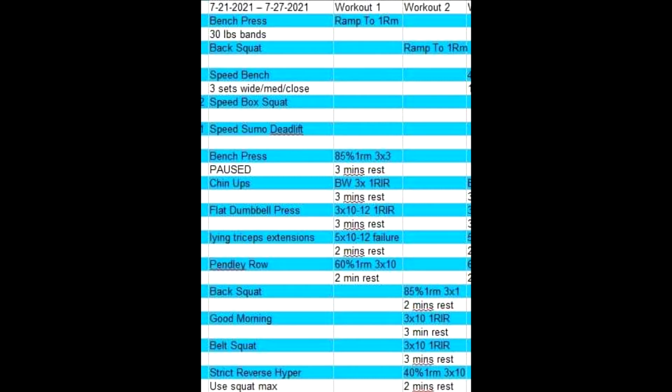Hey guys, how's it going? It's Antonio. This is another one of my training vlogs. You'll notice on the sheet I only have the two max effort days. That's because something happened in my personal life and I could not do the dynamic effort days. Typically I would have just done them anyway, but because I had a meet coming up, I didn't have the time.